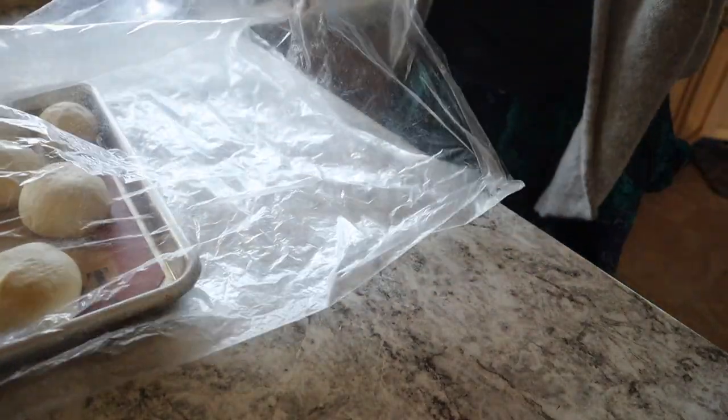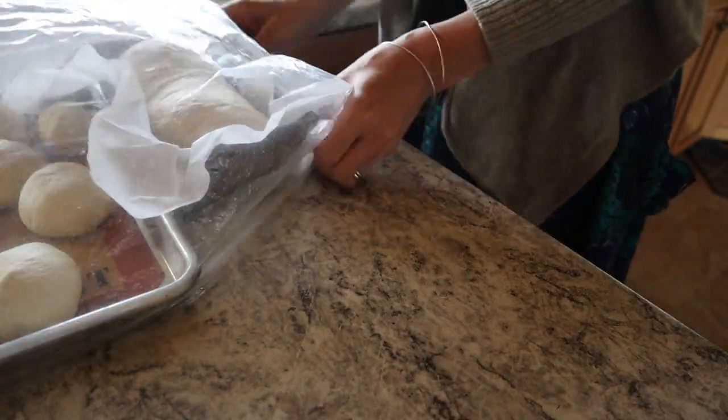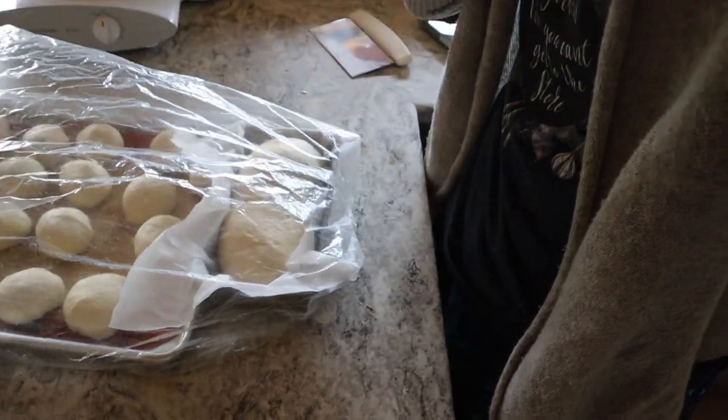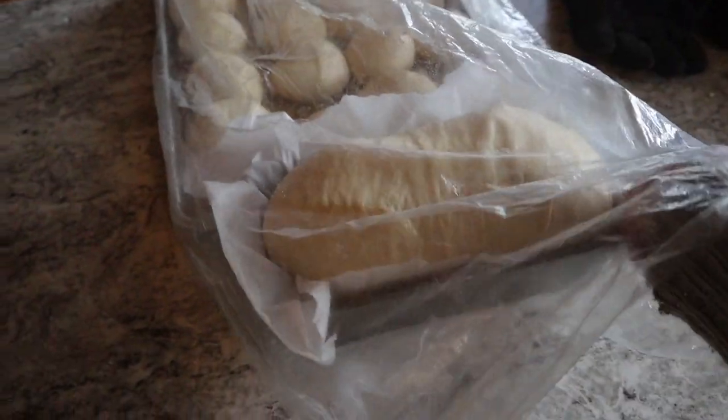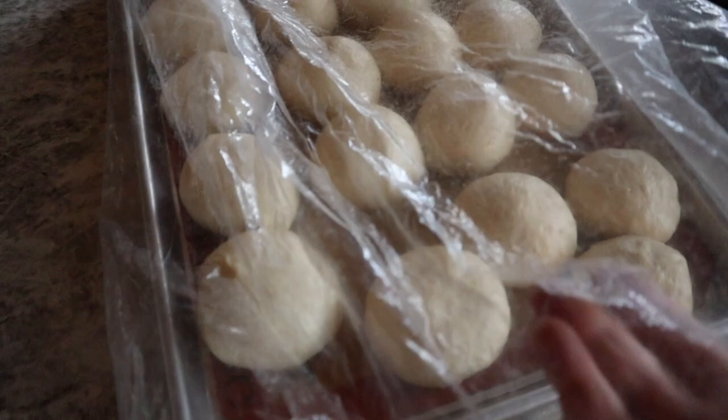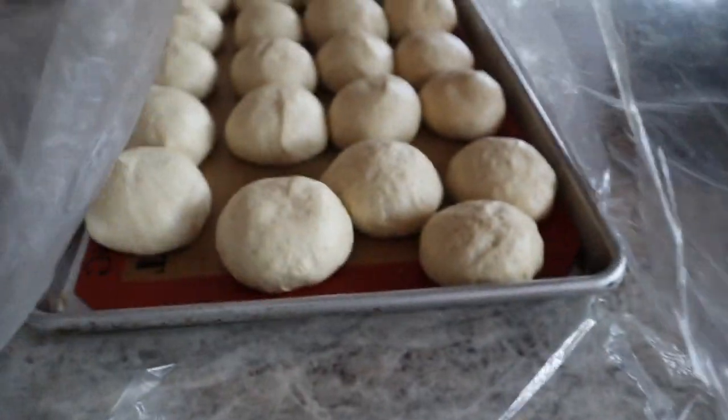I'm going to tuck the loaf into a big turkey roaster bag too — I reuse these bags a lot of times, so I don't get a tea towel dirty. So now this is going to sit. I'm going to go unload some groceries. After about an hour and a half to two hours, it's not quite doubled, but I aim for sourdough to be at least one and a half times risen. With the buns, once they start touching each other, they are happy, happy, happy.